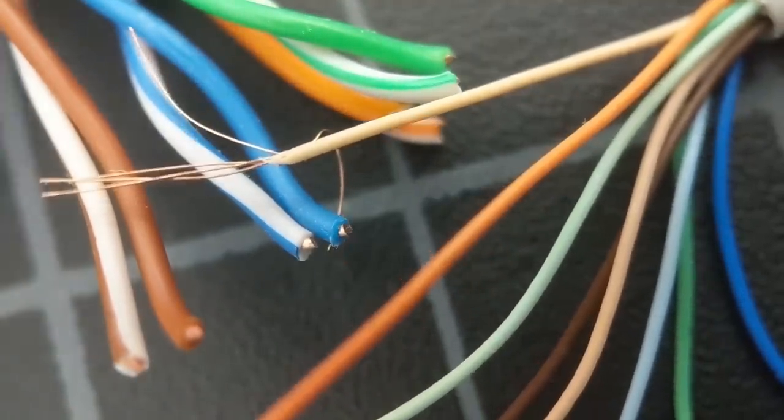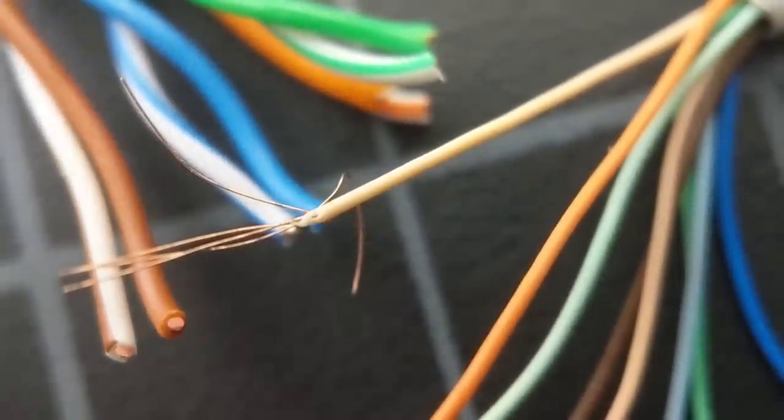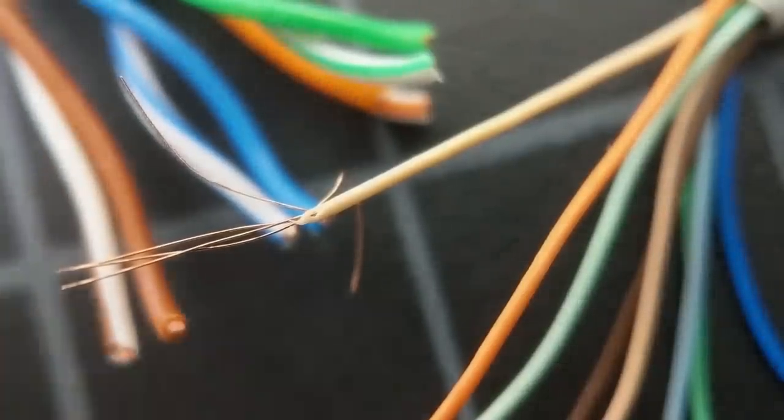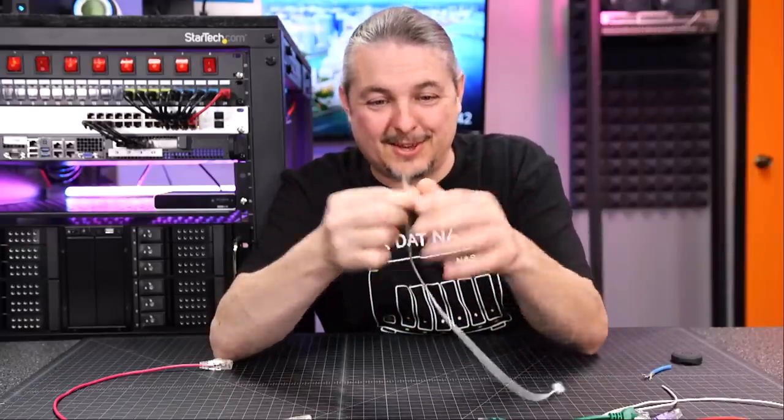These are just amazingly tiny, and it's absolutely impressive how small these cables are but are still able to work. I sacrificed a cable because I wanted to see just how thin they are.